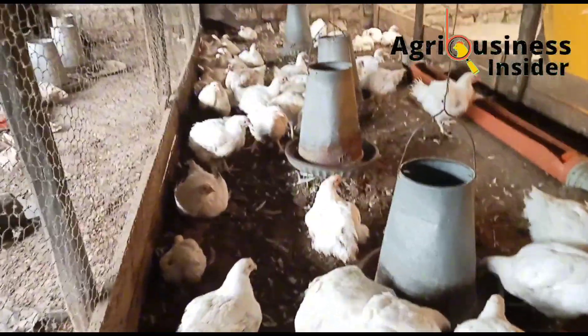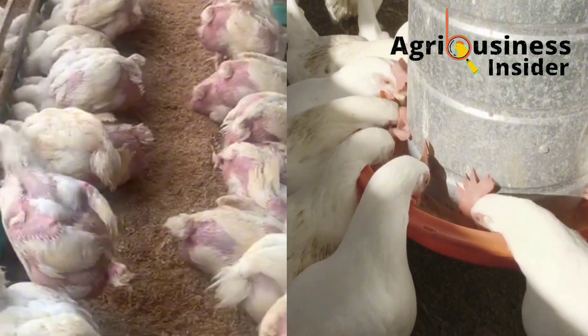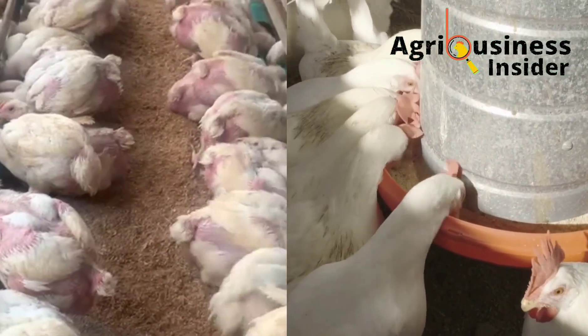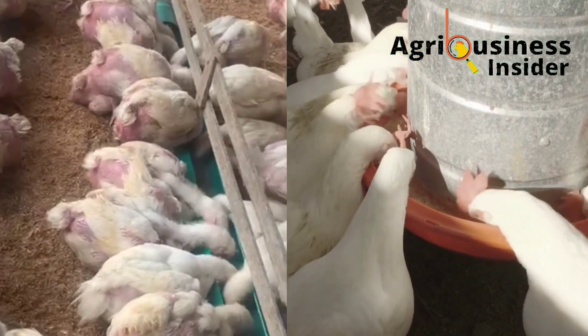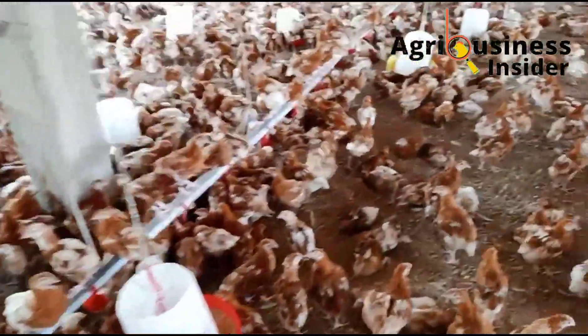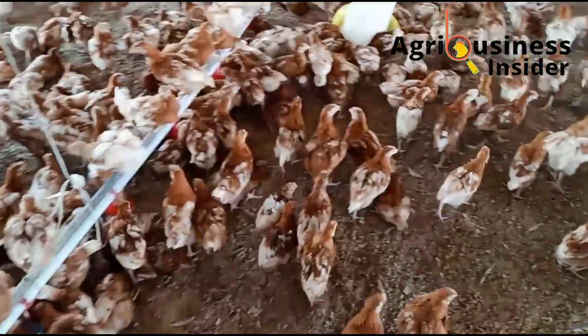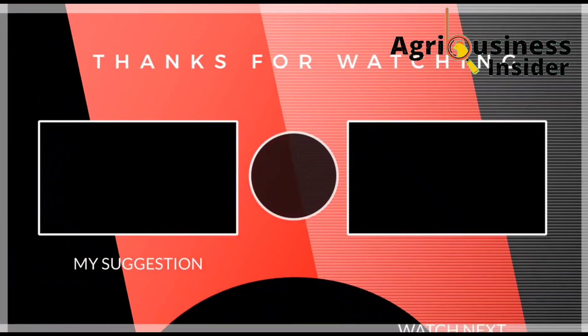When it comes to the amount to add into the chicken feed — for both broiler and layer chickens — you are going to add five grams of black pepper powder into each kilogram of chicken feed.